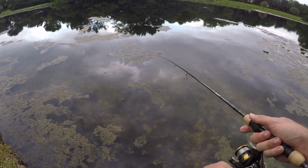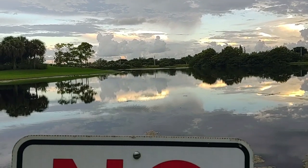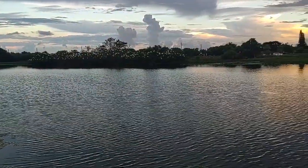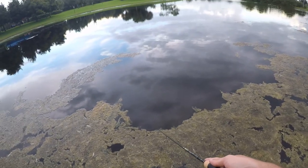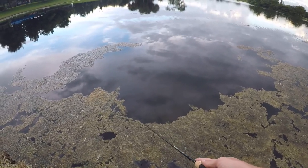Unfortunately got nothing on the Beetle Spin — it cast really well, performed well, just couldn't get the fish to cooperate. The last lure I'm going to try is a 1/16th ounce lipless crankbait — another moving style lure. I'd like to fight one or two more fish to see how the rod performs with fish on. This thing casts even better than the Beetle Spin! So 1/16th ounce is probably the sweet spot, kind of in the middle of what this rod is rated for. 1/64th ounce seemed a little too light.